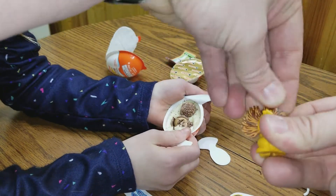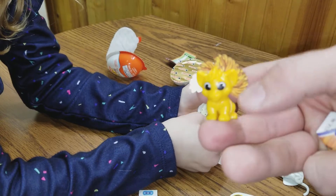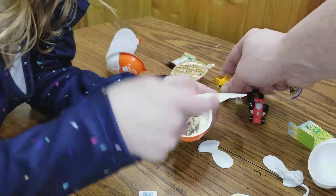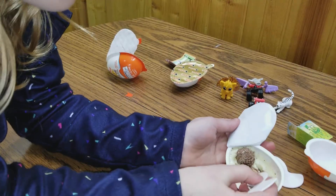Whoa, I finally got it. Okay, there it is. I did it. Look at it. What do you think? That's kind of cool. You know, these aren't bad.